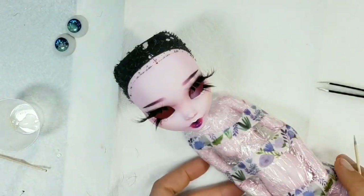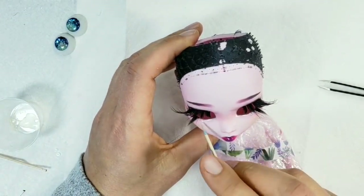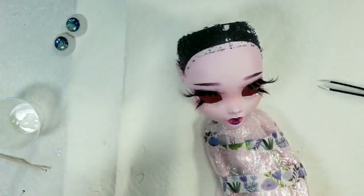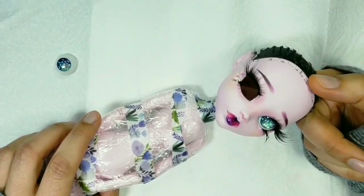The same way I glued the lower eyelashes and the small pearls under her eyes to give her that dreamy look. Now when the eyelashes are dry I will put in the eyes — I use a permanent putty glue for that.